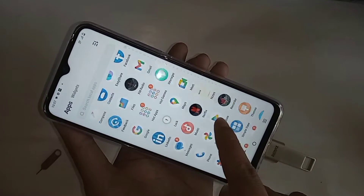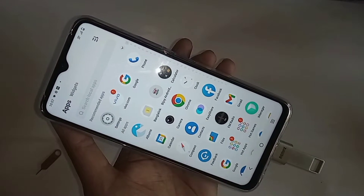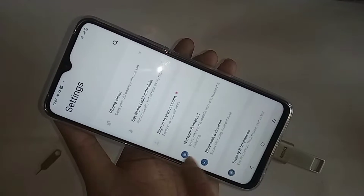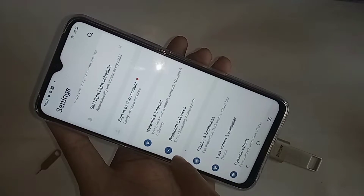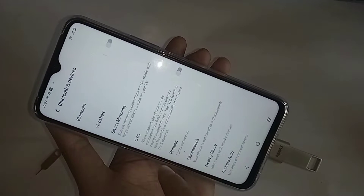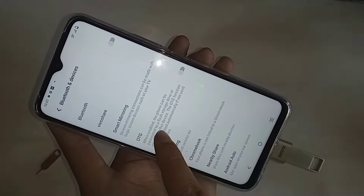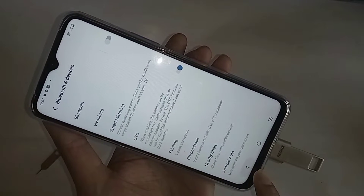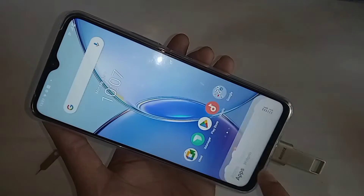Now let's show you how to solve this problem. If you want to use a mouse and pen drive, you just find the option called Settings. Go to Settings, then scroll down. You can see an option called Bluetooth and devices. Click on it. You can see an option called OTG. Turn it on to enable your phone OTG connection and solve the OTG not working problem.